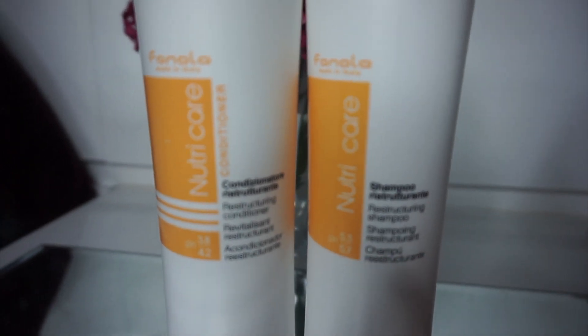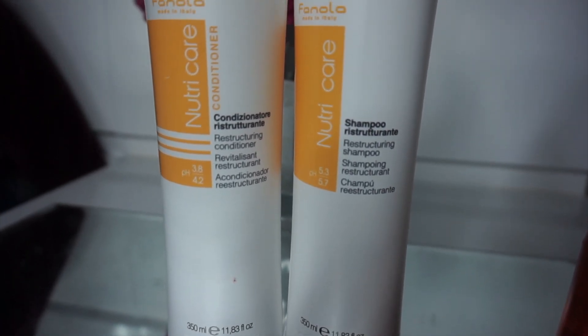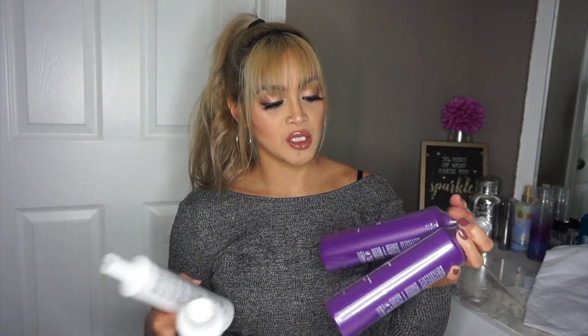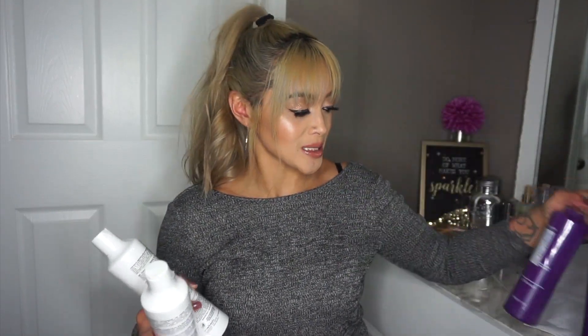The next product I'm going to share with you guys is another shampoo and conditioner set. This is the NutriCare Reconstructuring Shampoo and the NutriCare Reconstructuring Conditioner. The NutriCare Reconstructuring Shampoo is enriched with milk proteins that hydrates and nourishes dry, weak, stressed hair making it soft and vital. The conditioner is enriched with linseed oil, specifically made for hair that has been dried out from harsh environments or treatments. I'll be using these in between the No Yellow Shampoo since I don't wash my hair every day anyway.